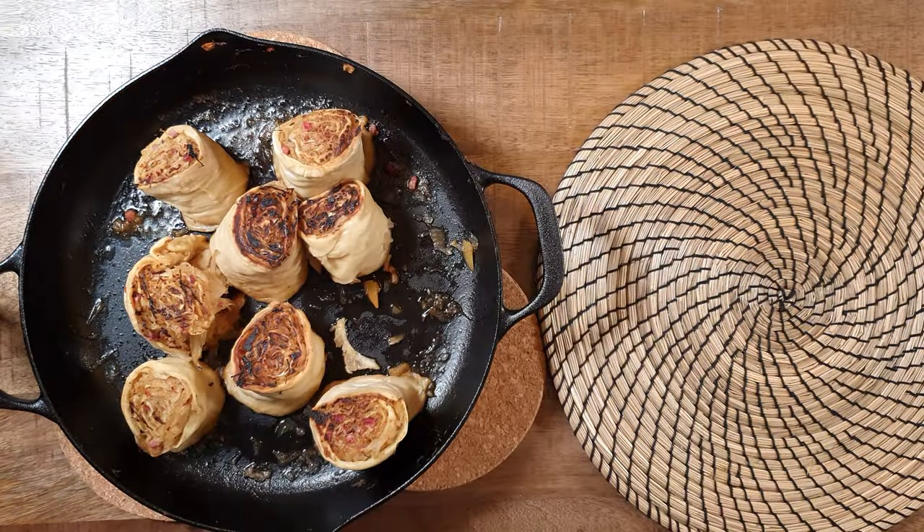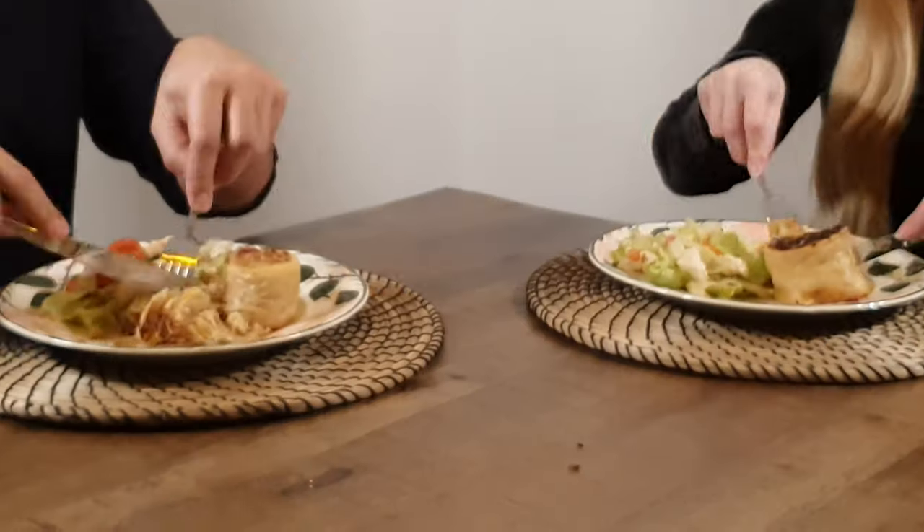I hope you guys enjoyed this recipe! Let me know in the comments if you want to see more Swabian food.